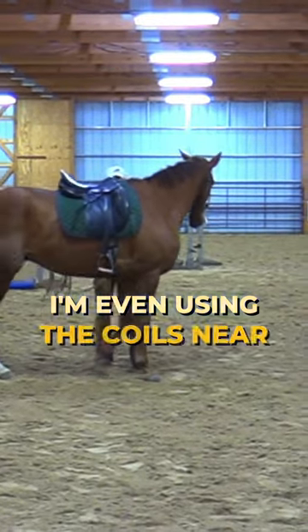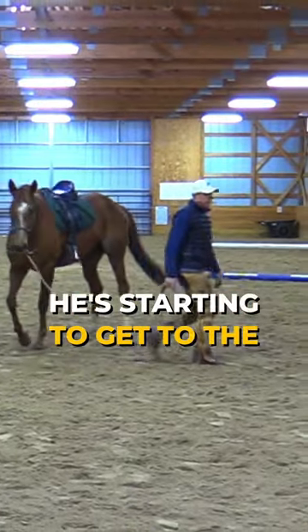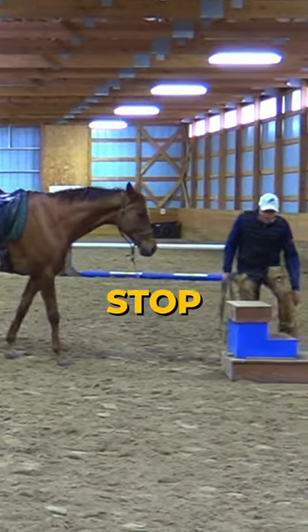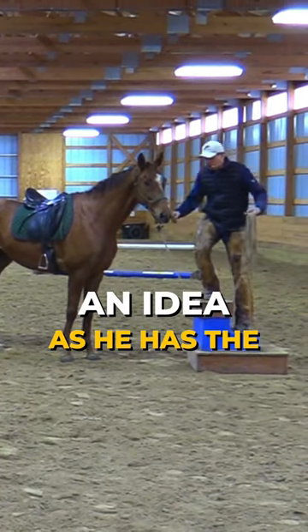I'm even using the coils near the saddle. This is looking just fine. He's starting to get to the point where he wants to stop. He's settled in. So I have an idea, as he has the same idea I do.